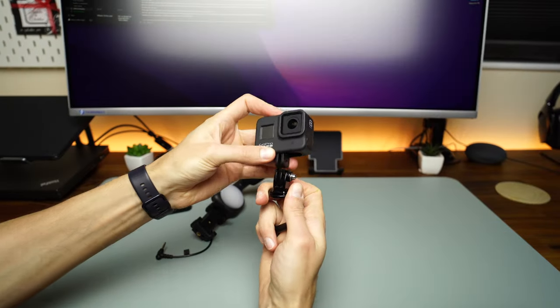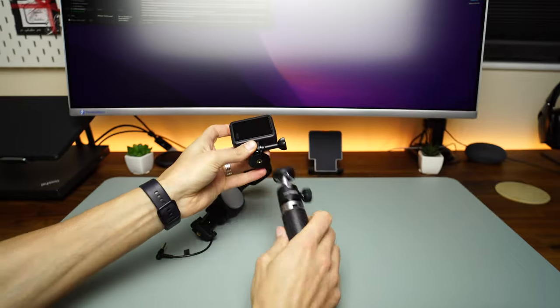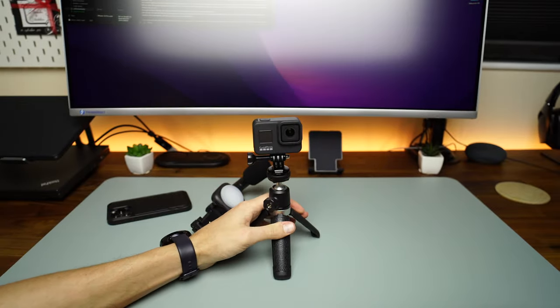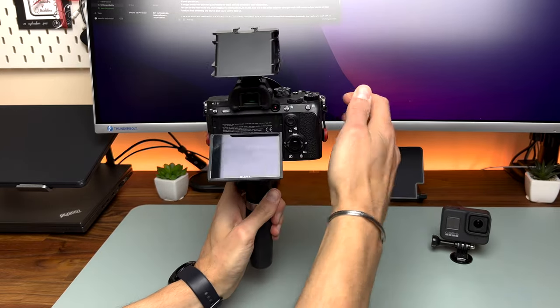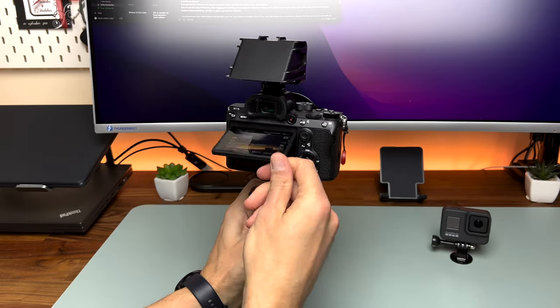Although this is called a mini smartphone video kit, it can be used with an action camera. I have a GoPro and this is how it looks put together. Because the tripod is sturdy and the ball head is strong, I can also fit a mirrorless camera like the Sony A7, or you can go for something smaller like the Sony ZV1.